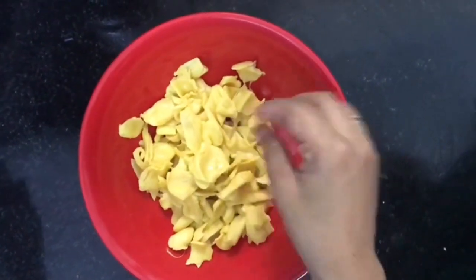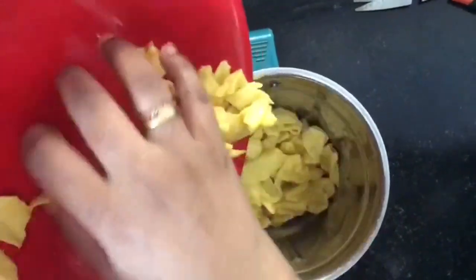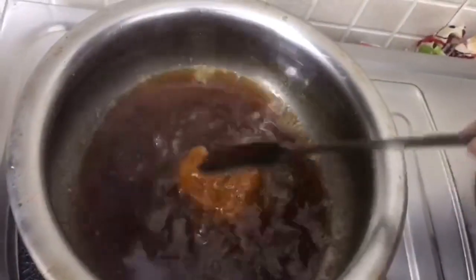Mix it in. Let's mix it in, get a half of the cut, make a half of the cut.